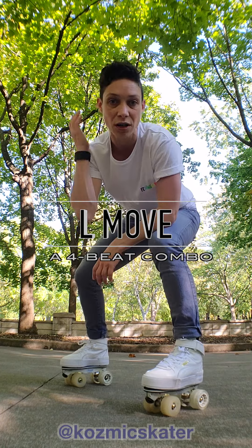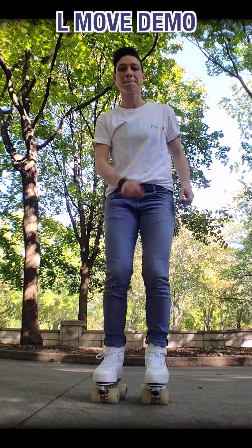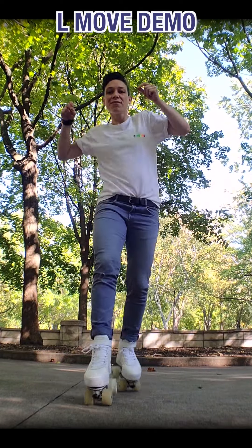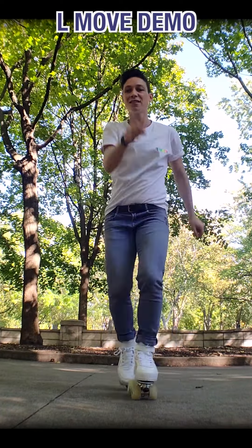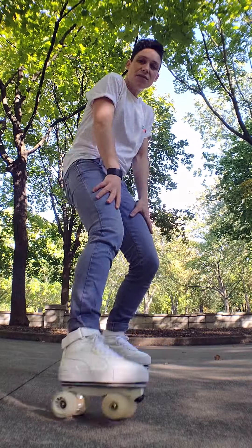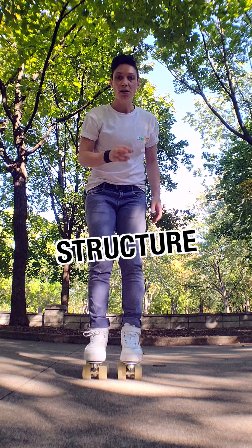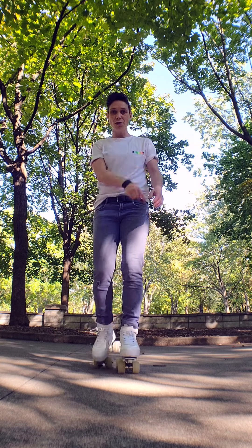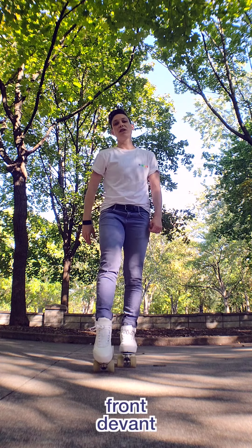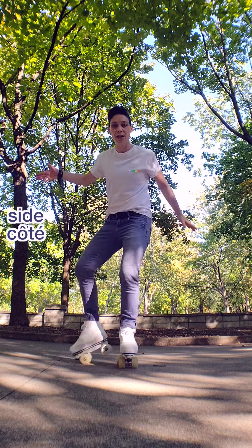We're going to see what it looks like first and then we're going to break it down. We can summarize it very easily in two steps: first you roll to the side and then you roll to the front. And you do that in a loop, like this.